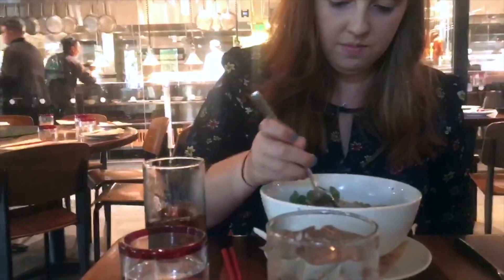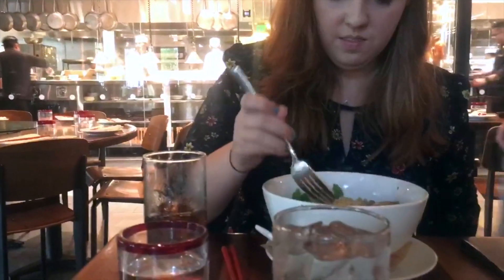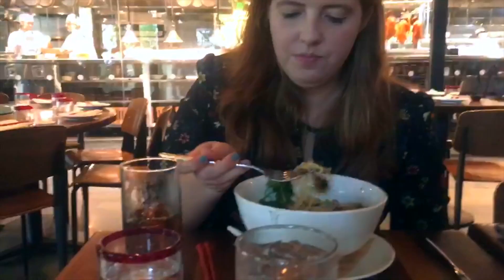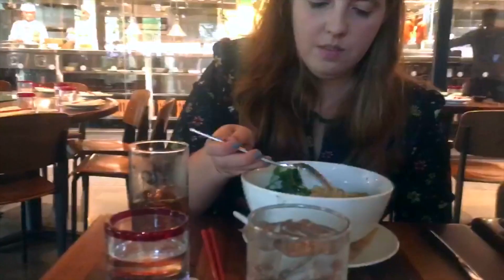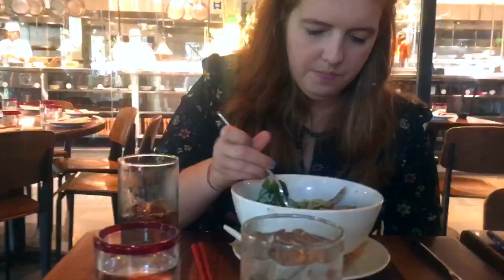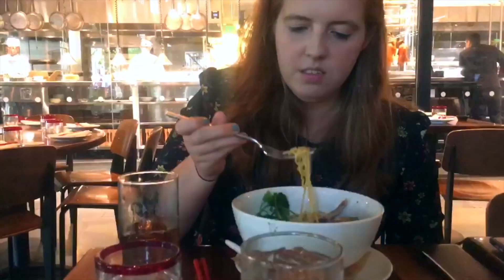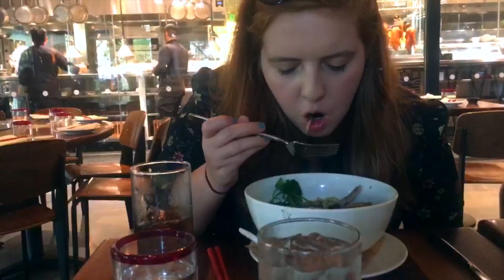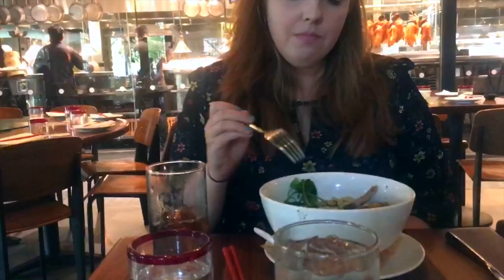I'm very excited. What's in it — like parsley? Green onions, duck pieces, almond... So what's the rating? I'm going to give it an 8.5. I really like it. And that's ramen — yes, it's warm.